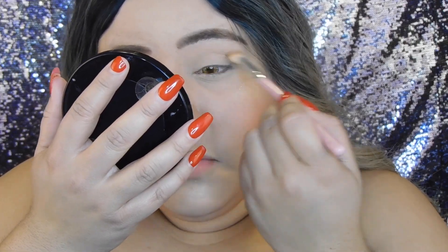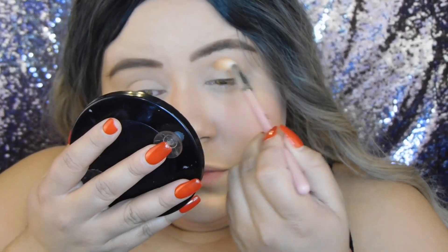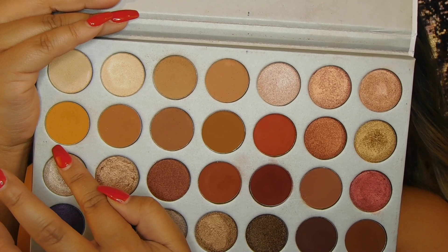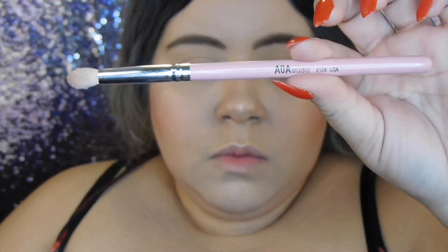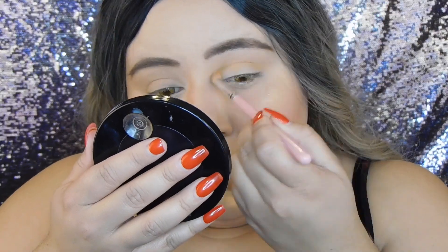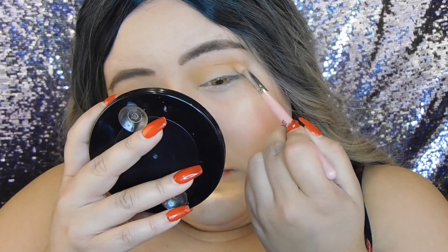I'm applying the transition shade to my crease and bringing it all the way up to my eyebrow, like I do with all my transition shades. Now I'm going to take this shade right here and apply it to my crease using the AOA Studio brush number E128, which is a smaller fluffy pointed brush.